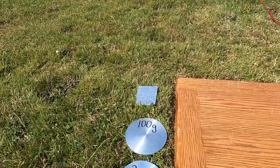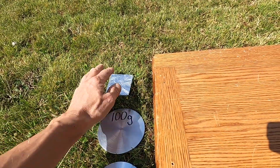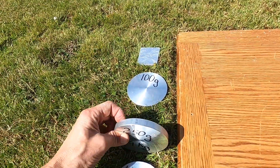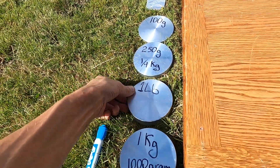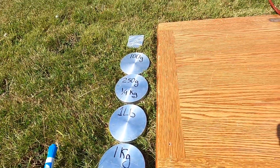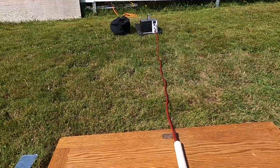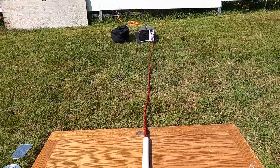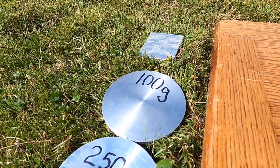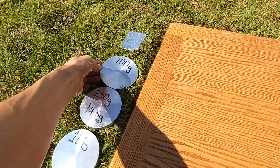I have here my weights and my aluminum sheets — 128 sheets here. 100 gram, 250 gram, one alba, and one kilo. These are the weights that I'm testing the pulsars with. So let's give it a quick test — first one will be the lightest one, which is 100 gram.